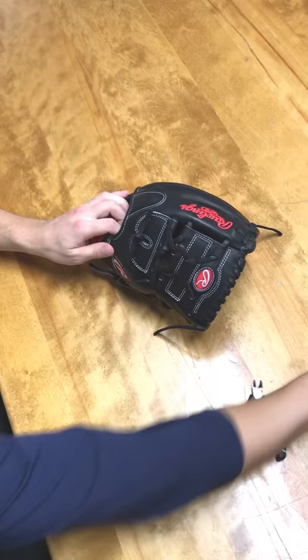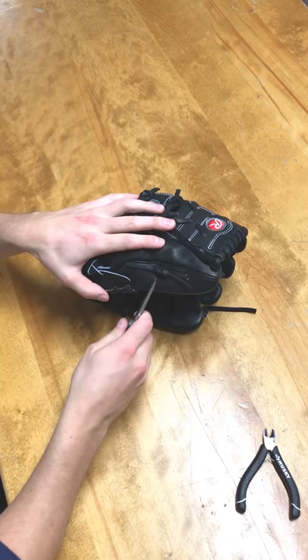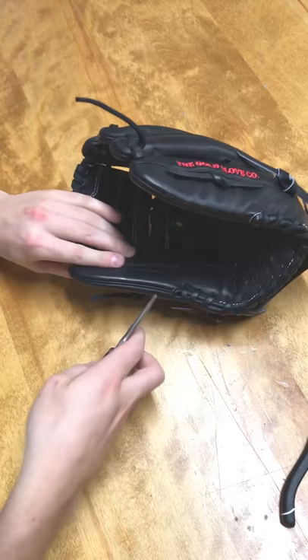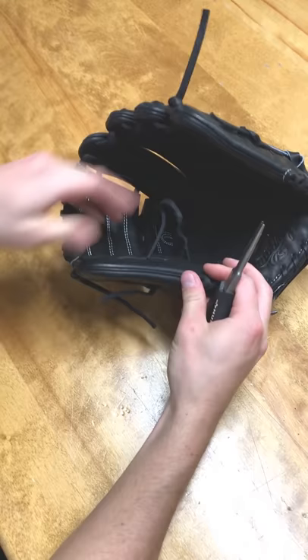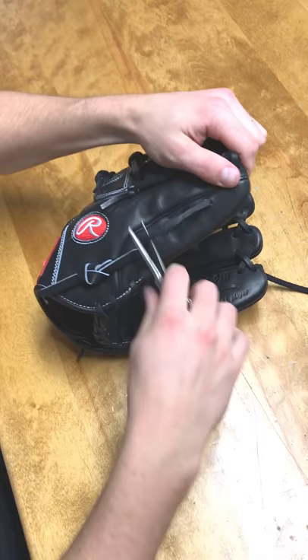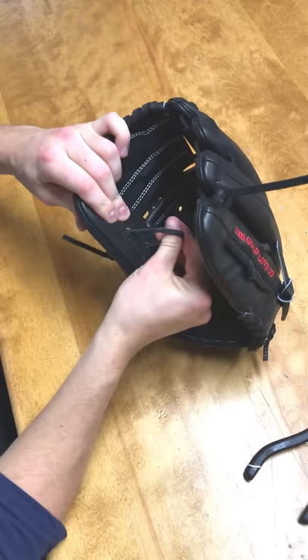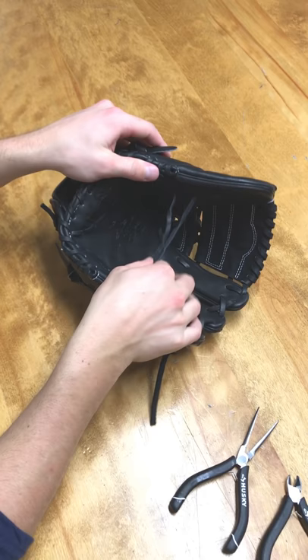I'll give an example — I'm right here on the thumb, this is one of the easier ones and a nice one to start with. Use your needle nose pliers to just pull the knot and flip it around. In doing this you start to learn the different lace techniques, the tips and tricks, and the patterns of how a glove goes together. This thumb style with the three holes right here means there's a hidden loop on the inside, so we'll leave that for the next part.